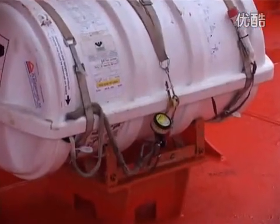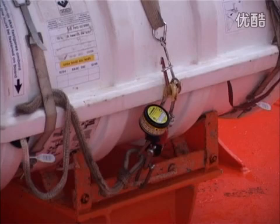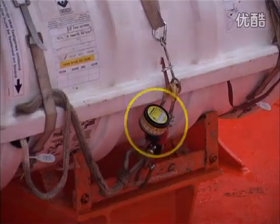A life raft which is secured to the ship's deck using a hydrostatic release unit will automatically cause the life raft to release from its lashing before it reaches a depth of 4 metres below sea level. This allows the life raft to float free on the sea surface, making it available for survivors.